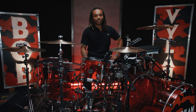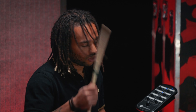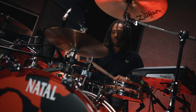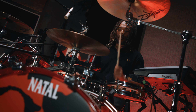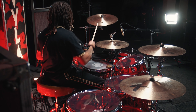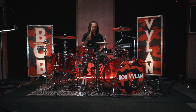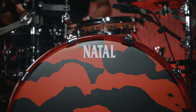My name is Bobby. I'm in Bob Villain and I'm here to give you a breakdown of my kit. My kit is the Natal acrylic kit. Initially it wasn't the first one I was going to go for, but when I saw it in person I knew I had to get it.